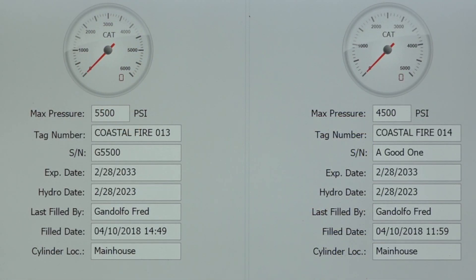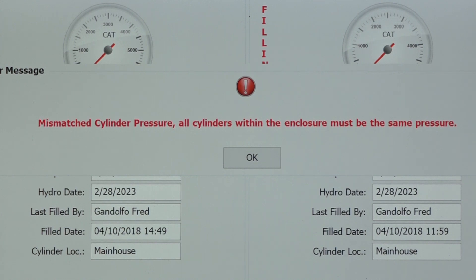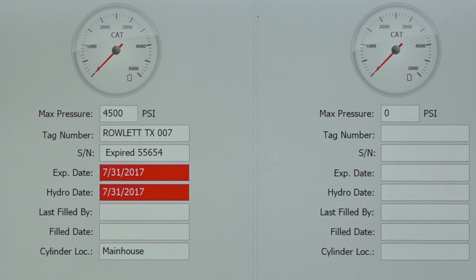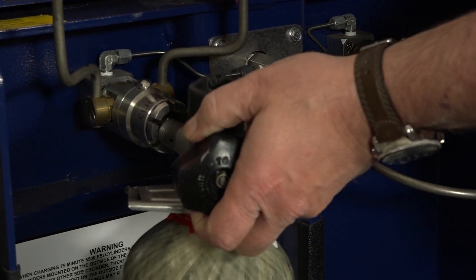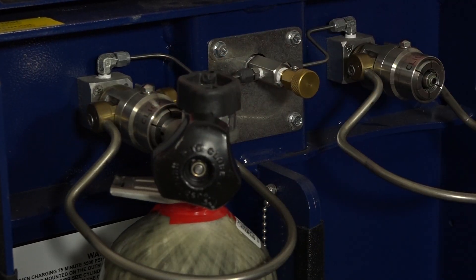The CAT2 scans the pressure rating of your cylinders and will only fill to their design pressure. You no longer need to worry about overfilling 4.5 cylinders if you forget to adjust your regulator from 5.5. Cylinders out of hydro, expired, or with mismatched pressures will be rejected and flagged. The CAT will not allow you to refill cylinders you legally should not refill. Only cylinders that are safe for refilling will be refilled in the CAT system.